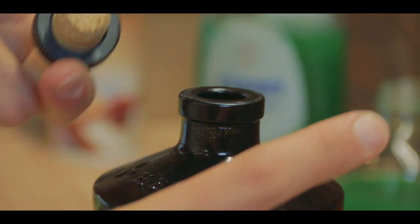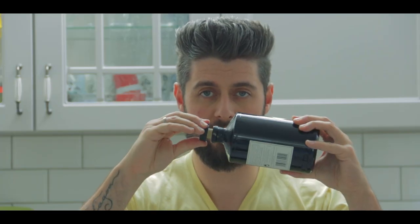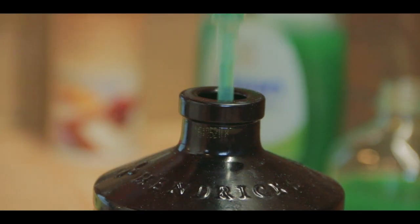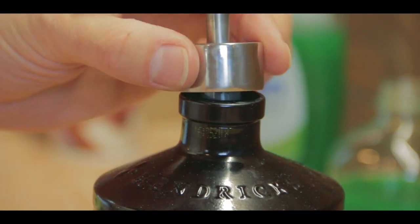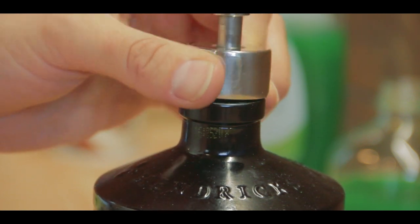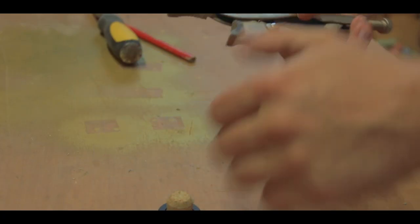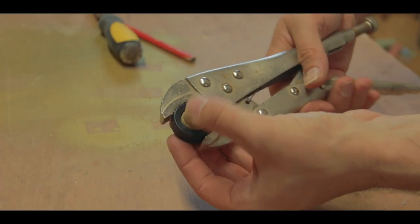I wanted to keep the cork of the bottle because it really fits perfectly in there, and I used a succession of drills from small to big to make the hole wide enough for the soap dispenser to go through. Then eventually I could fit the whole contraption back down into the bottle.